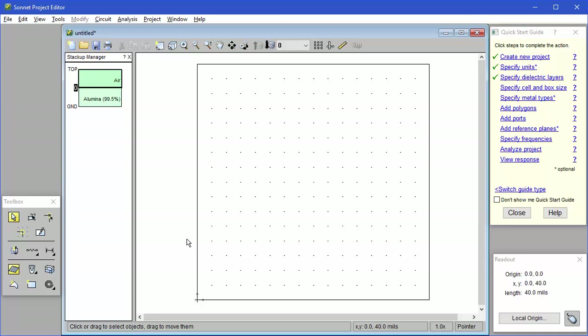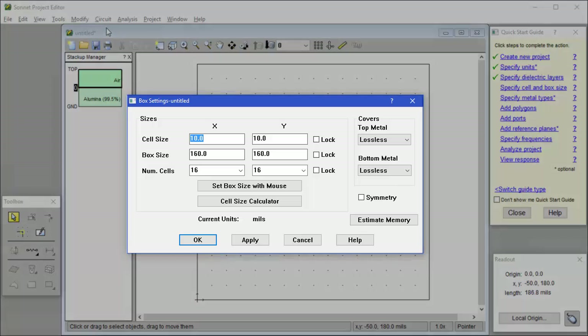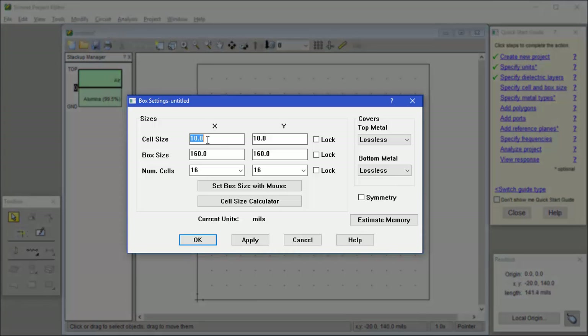The next thing to set is the cell size and the box size. The cell size is something really important to understand when using Sonnet. The analysis engine is going to take all your polygons and snap them to an underlying grid, which shows up as these dots on your layout. For example, if you have a polygon that is 12 mils wide and your cell size is 10 mils, it will get rounded down to 10 mils wide. We set the cell size along with the box size using the circuit box menu. I happen to know that all our polygon dimensions are multiples of 20 mils, so we can set our cell size to 20x20, 10x10, 5x5, etc. The smaller we set it, the more accurate the simulation, but the slower the analysis time. We're going to use a cell size of 10 mils in both directions.